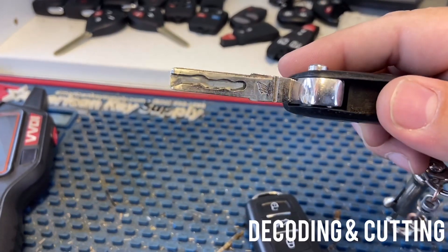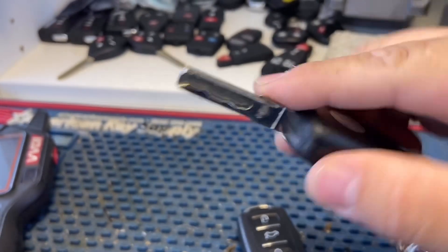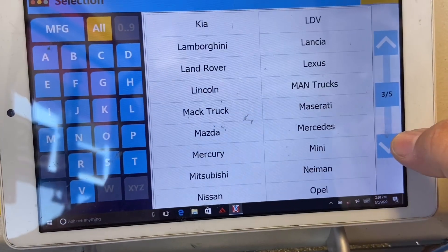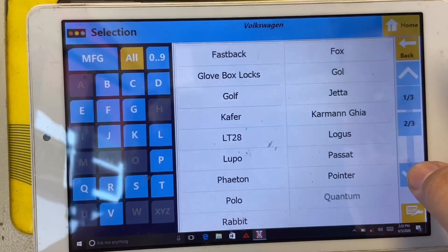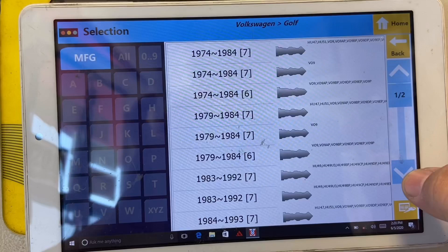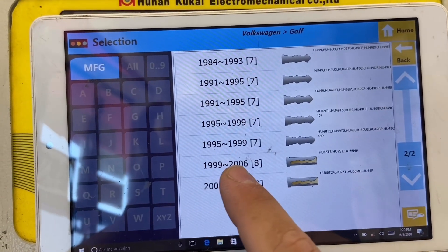Now we're going to decode the key. What I like to do is decode both sides and compare them to make sure the cuts are the same on both sides, then go ahead and cut it. We'll go to Vehicle, down to Volkswagen, then Golf. If you don't see the key in Golf, you can choose a different model. Make sure you have the HU66 — that's our key blade, 1999 through 2006.